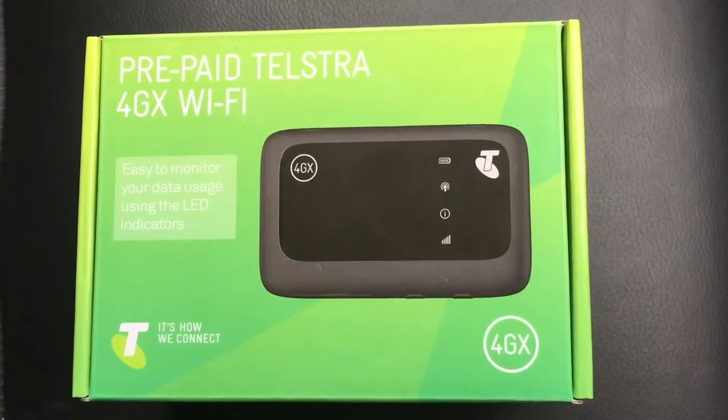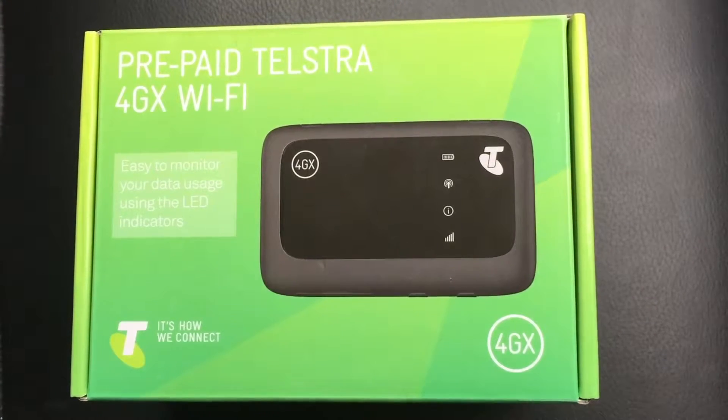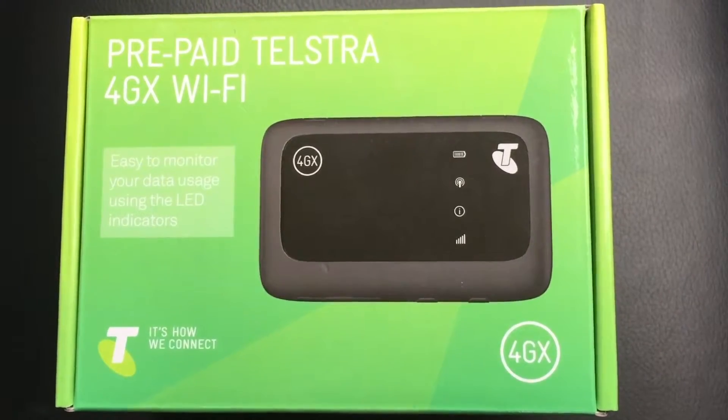So I have here a Telstra 4GX prepaid Wi-Fi modem. It comes with 2GB of prepaid data and it's meant to support up to 10 devices on Telstra's fastest 4G network.